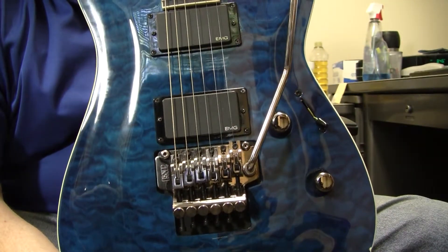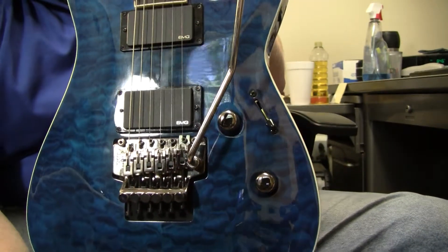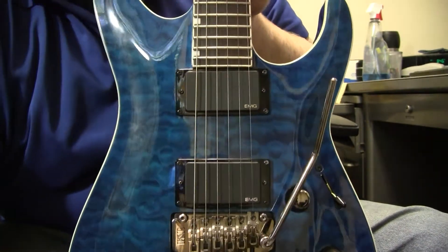It comes with a nice little hard shell case. It has a Metallica logo spray painted on it. I don't know if that's something ESP has done, considering Kirk Hammett is one of their big endorsers.